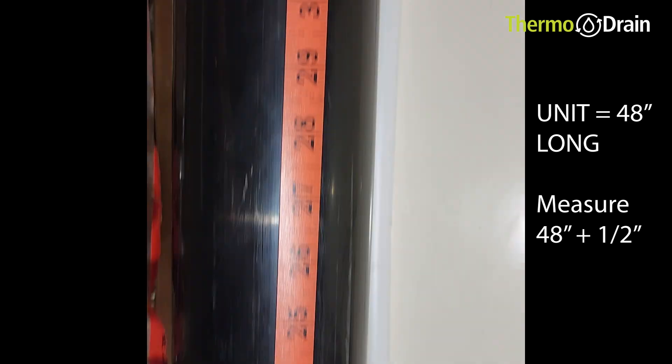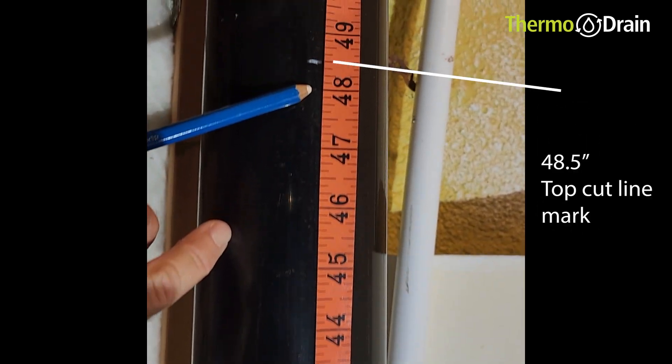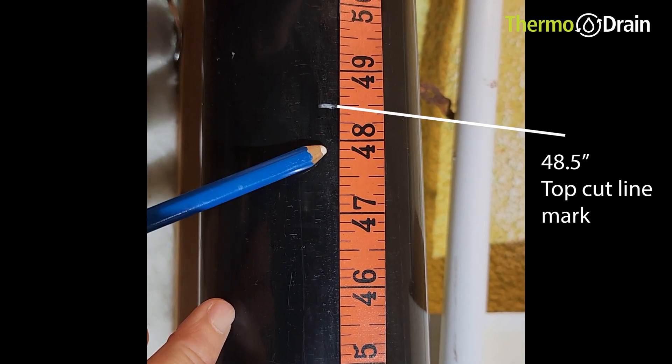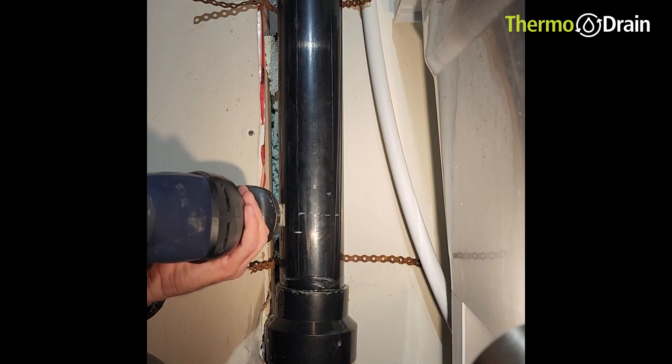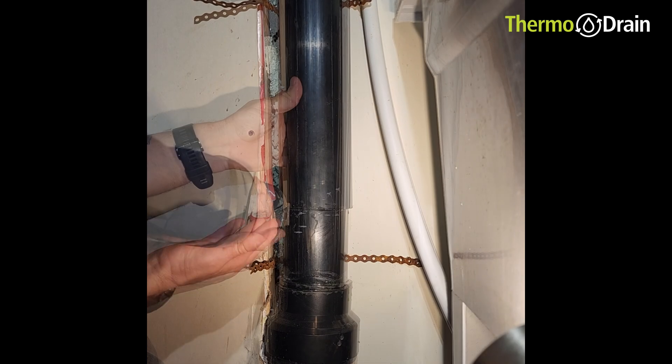My unit is 48 inches long, so I'm going to give myself half an inch of room to put in the drain water heat recovery unit. I'm going to cut at 48 and a half inches — cutting at both the bottom cut line and the top cut line.